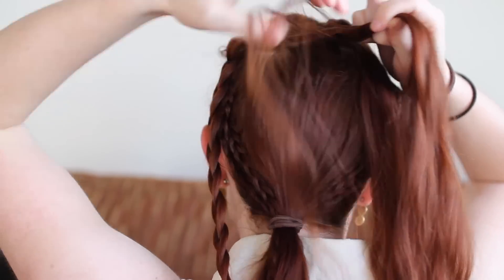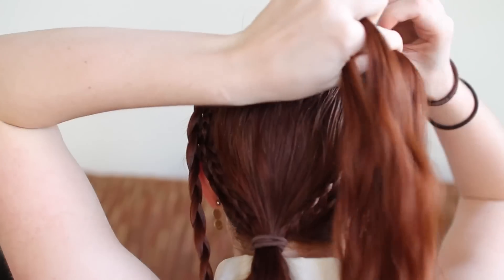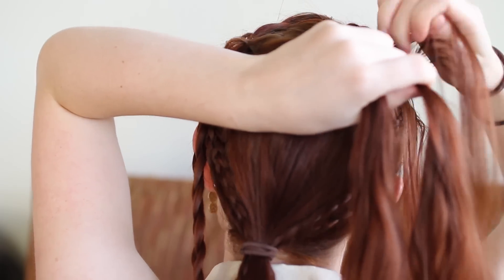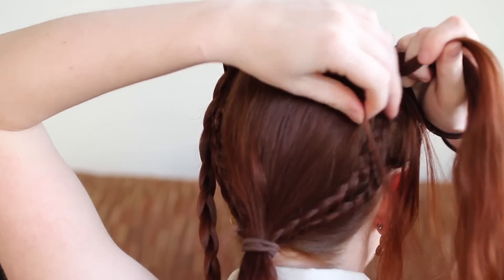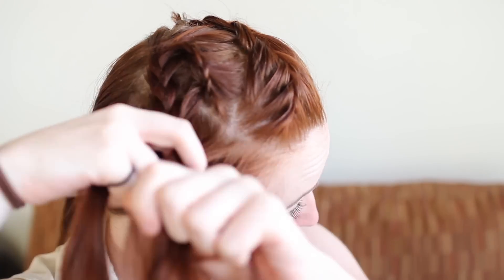When you reach the left side, loop back around and regular French braid towards the right side of your head with the last section of hair from the top of your head. When there's no more hair to add, finish braiding to the ends.